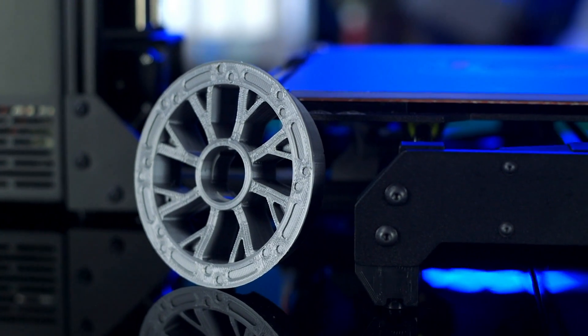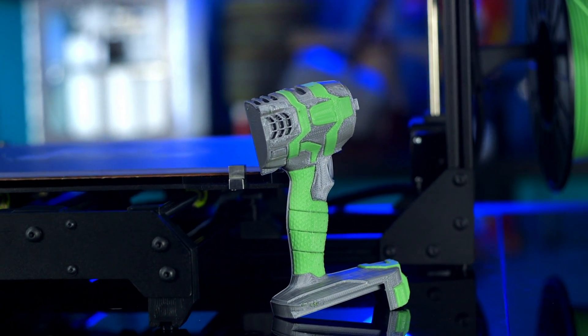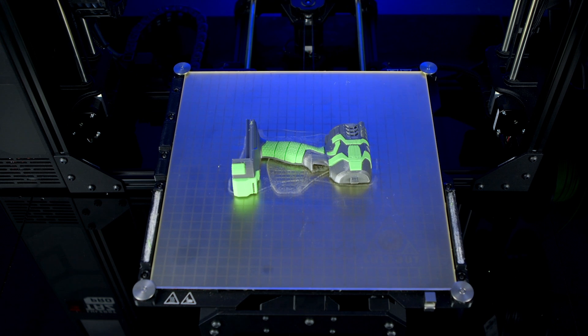Professional results including large functional prototypes, manufacturing aids, or any print-on-demand parts that fit within the 280 by 280 by 285 millimeter print volume.